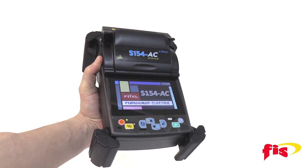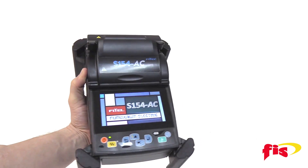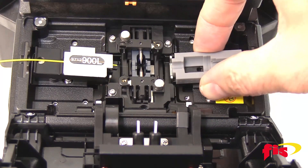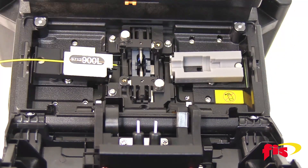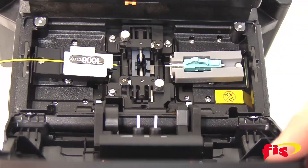This handheld Fusion Splicer has a splice time of 6 seconds, with a splice loss of 0.03 decibels. The S154AC is compatible with various types of splice-on connectors, especially FIS Cheetah and Armadillo SoCs.